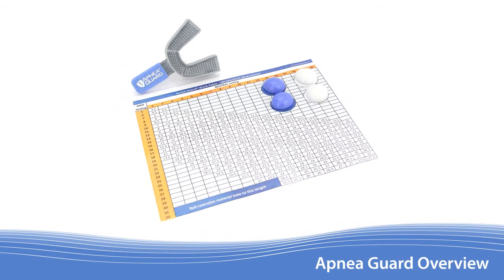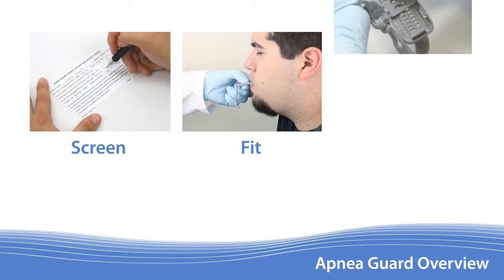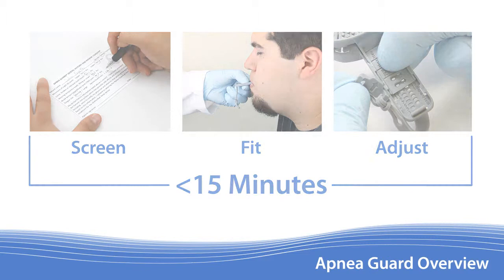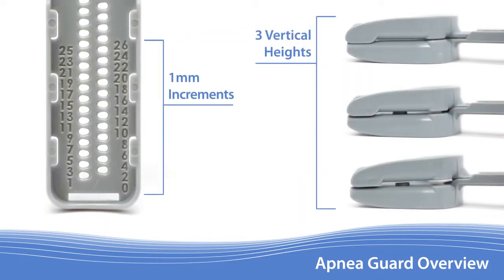With a little practice, the steps needed to screen, fit, and adjust can be performed in less than 15 minutes. The Apnea Guard incorporates fine adjustment increments necessary for optimal therapeutic benefit and previously available only in custom fabricated appliances.